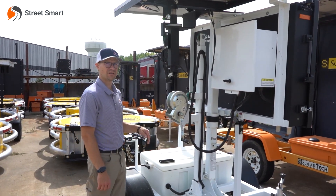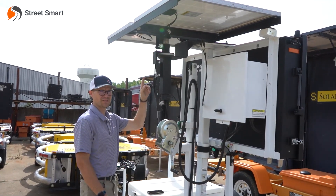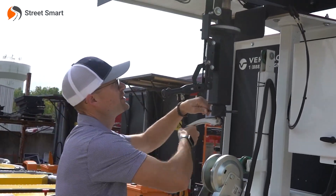Today we're going to go over how to properly set up your tilt and rotate, which is going to be in charge of your solar system for your message board. You're going to first unlock the jack, and then from there you're going to start using your hand crank.